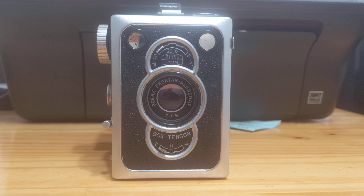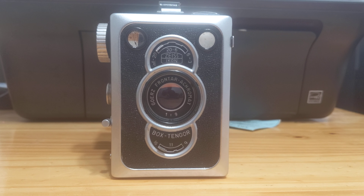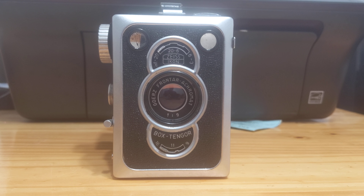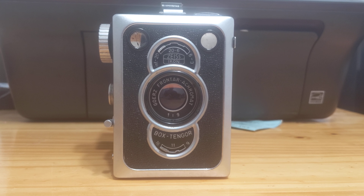Good evening, this is Gansonomy. Tonight's video will cover the Zeiss Icon Box Tengor 56-2 — the last of the Box Tengor series, made by Goerz from 1924 through 1926, and by Zeiss Icon in various incarnations from 1926 through 1956.